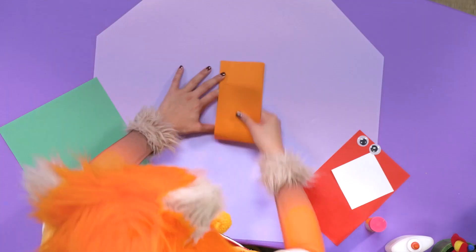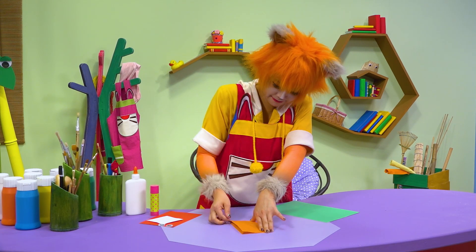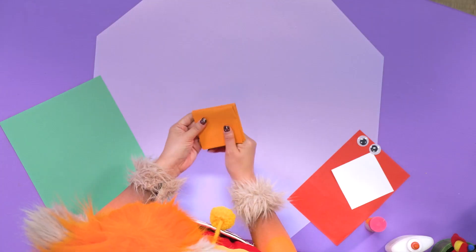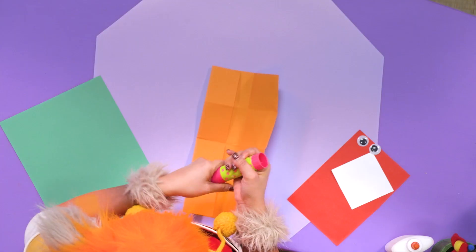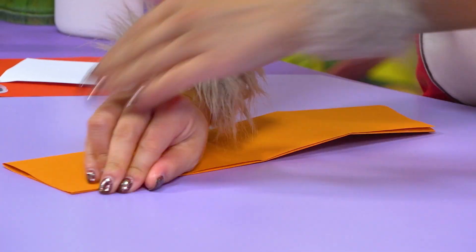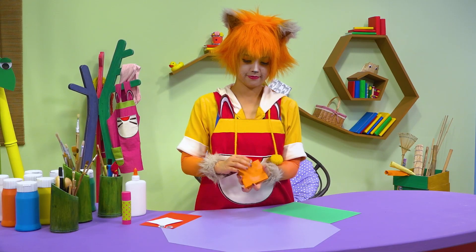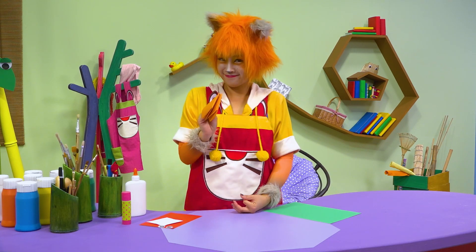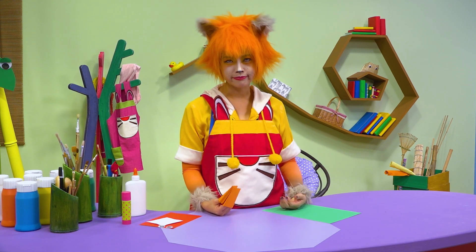Fold the paper into thirds, and then in half. Open it up and bring the ends to the middle, and then fold it in half again. I see — pull one side to the other, and then fold it up again. Look at that! Hi, little bat with no face.